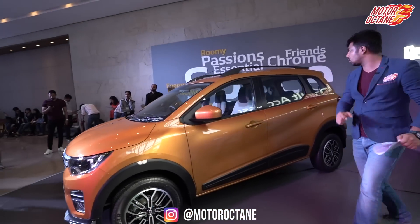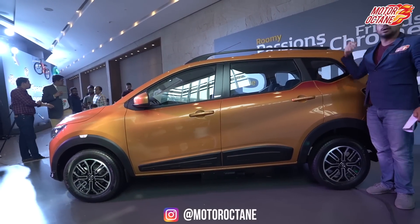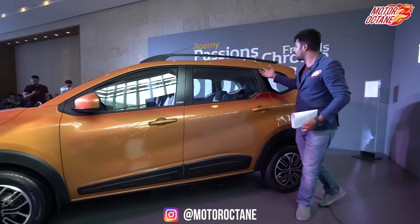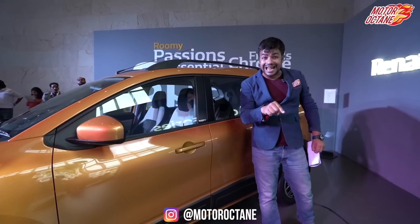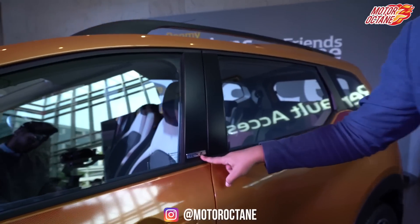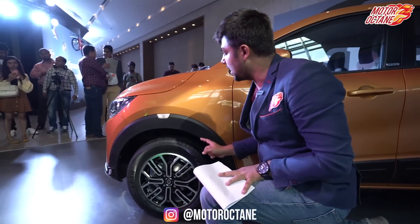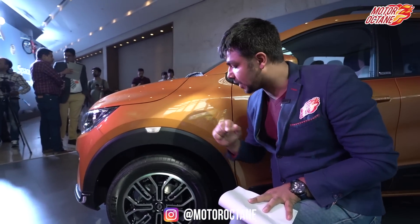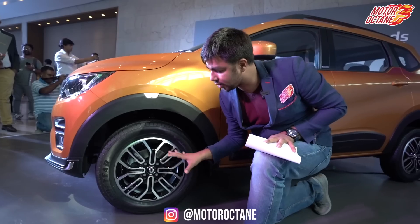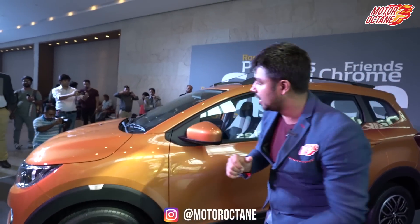Now if I show you a side profile of this vehicle — it's definitely tall. My height is almost 6 feet and it's not short at all. You have black pillars here. The variant shown is RXZ, which is a very good trim. There's also an indicator on the side. The 15-inch wheel shown is basically an accessory wheel; the regular wheel is different but also comes in 15-inch on this vehicle.